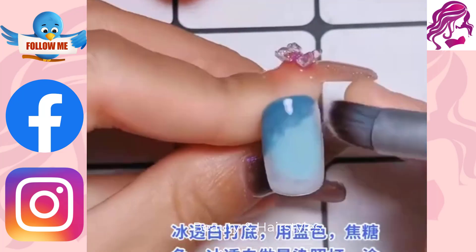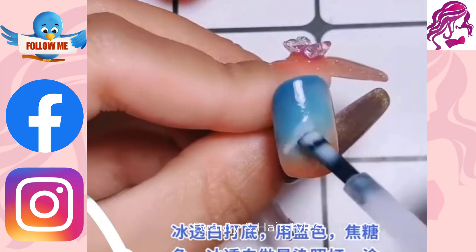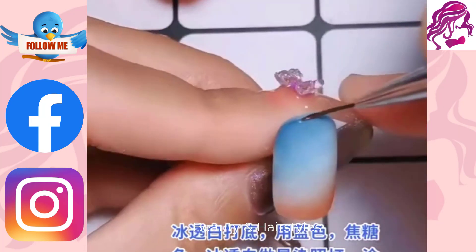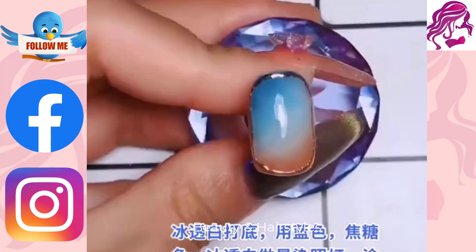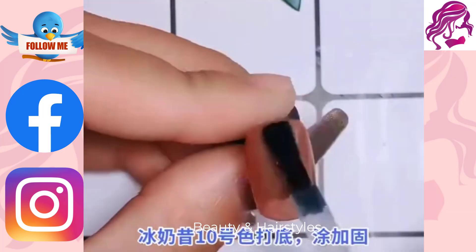Hi everyone, welcome to my YouTube channel Beauty and Hairstyles. A creative approach to paint, embellish, enhance and decorate nails is with nail art. It is a form of nail art that can be applied to both finger and toenails, typically following manicures or pedicures.